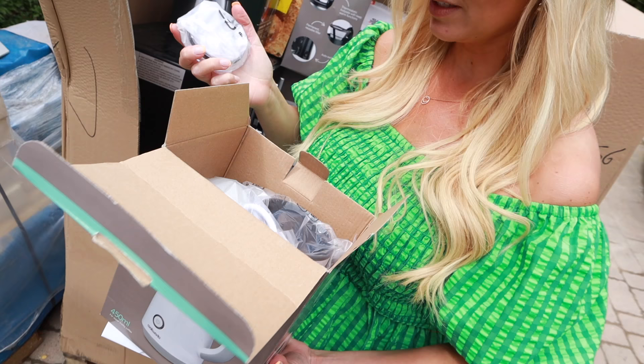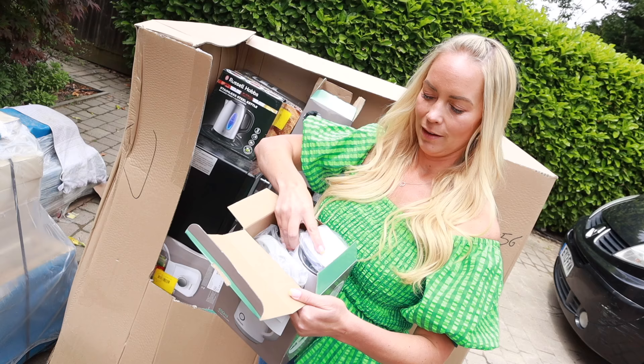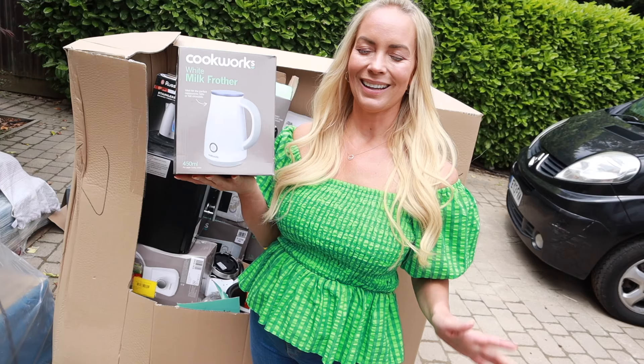Do you know what I'm learning? People literally just return stuff. Like, I've got that thing we bought seven years ago — it's not missing a part at all. That one is worth £34 and it does actually work.